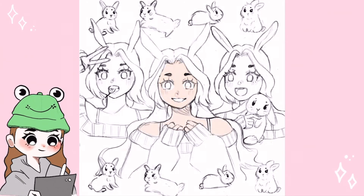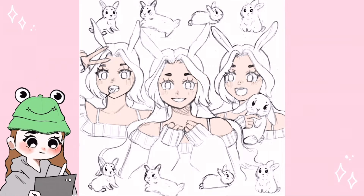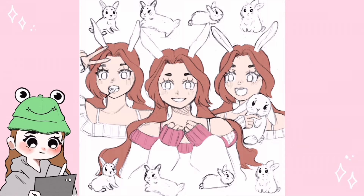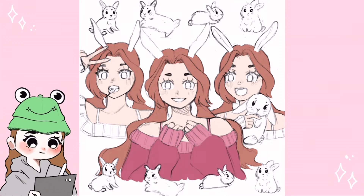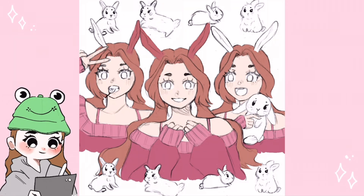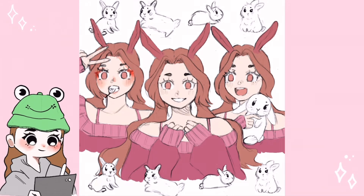Now on to the coloring. First up are the base colors — I just tried to follow Hershey's palette but of course still changed up some things. I left the bunnies white with a little bit of blush, because I thought it would fit better than any other color. I also tried a new shading technique, including some purple and blue to shade. I'm not quite sure what you think about it, so let me know in the comments!